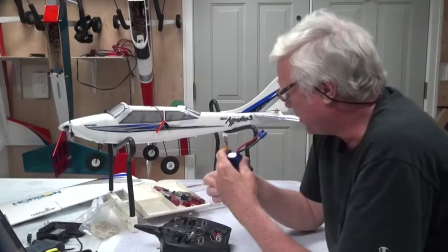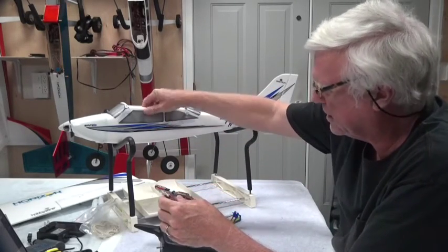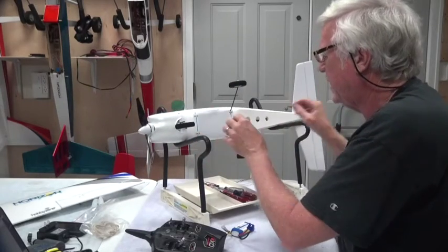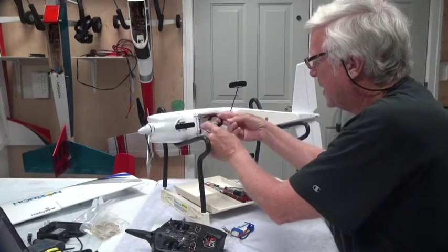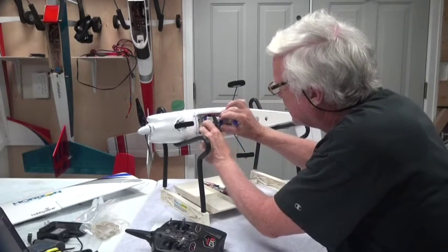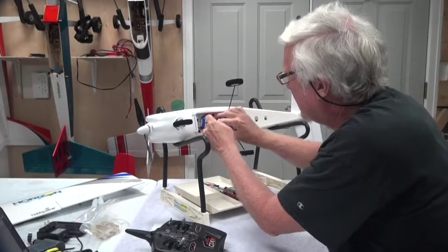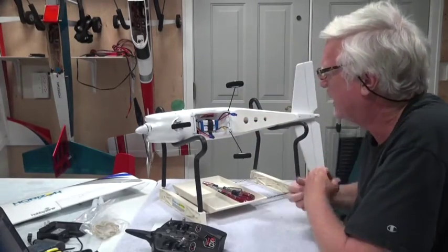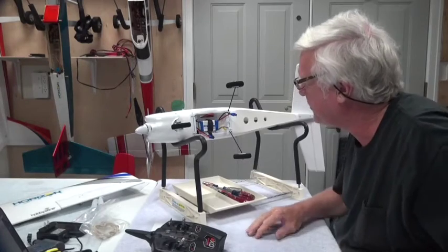We don't need to charge it yet — I'll charge it later, but this will be good enough to center the servos. So I'm going to put the airplane on its side, open the battery hatch, and place the battery right in the center of the battery hatch and secure it with velcro. I'm not worried about flight yet, I just want to hold it in place. There's enough room to move it back and forth and we'll put proper velcro on the battery later.